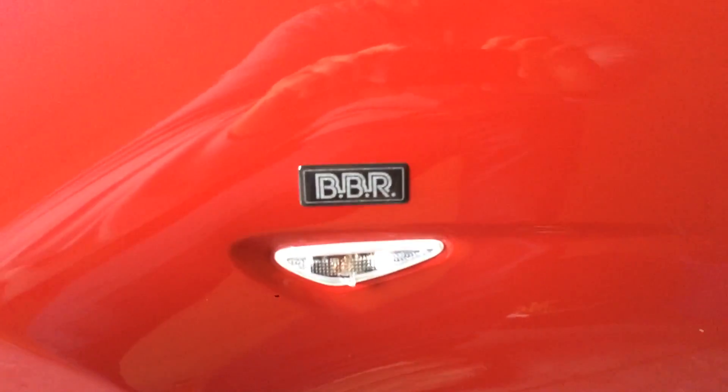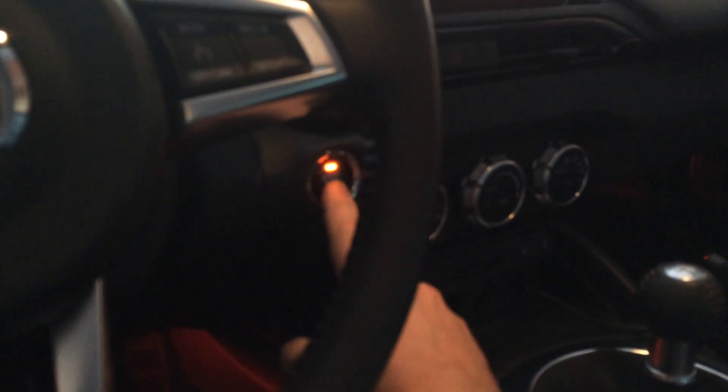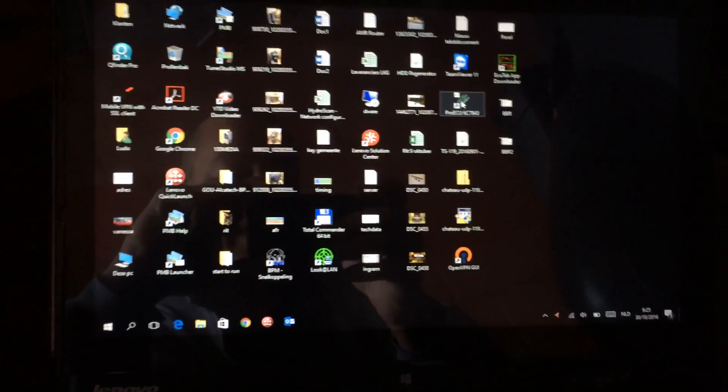The next step in the DIY kit from BBR is to go to your car and put in the connector from ACUtech. The OBD port location is under the dash — luckily I have lights so I found it quite easily.